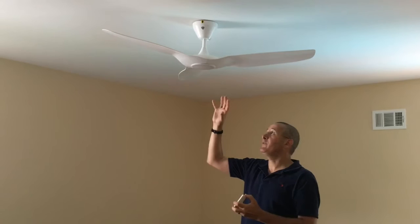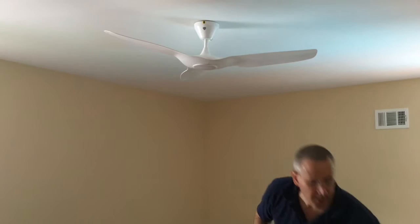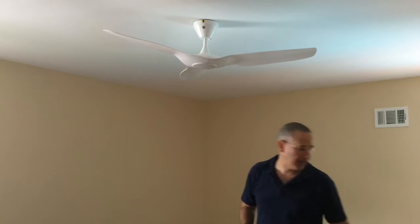It's a three-blade fan with a light, and it comes with a little remote. I'm also able to control it from my iPhone using the Haiku app, as is Rayna, and there is a wall controller which we're going to cover in another video since we haven't installed it yet. In the meantime, I just want to take a look at this little remote — kind of cute.